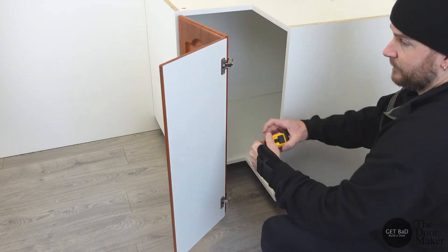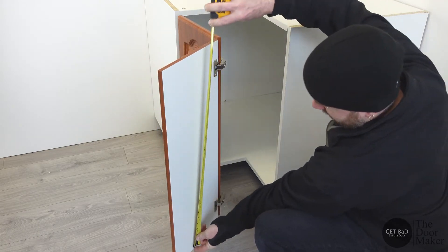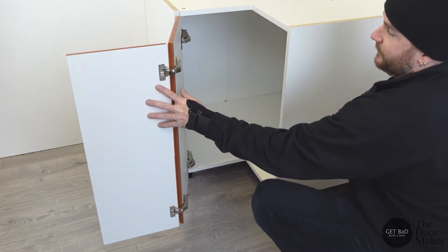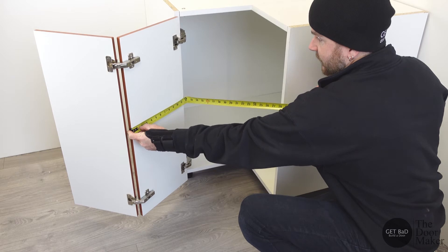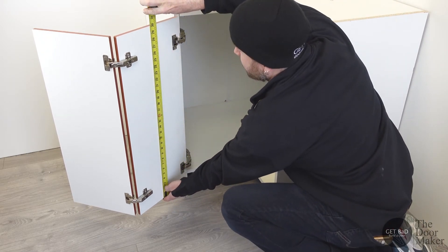We're going to measure from the back. We'll measure our width — we have 11 and 9 sixteenths — and our height, we have 30 inches. Typically the doors are usually the same size, so we'll measure our other door just to make sure. We have 11 and 9 sixteenths for our width and 30 inches for our height.